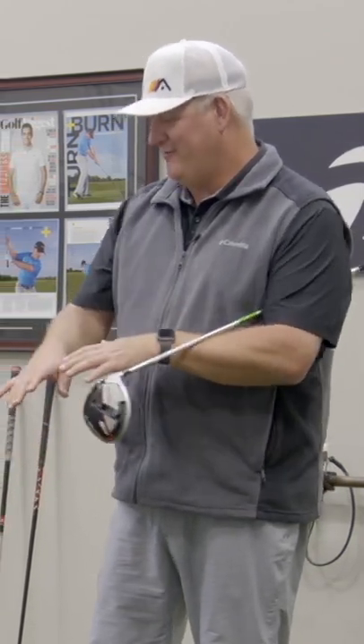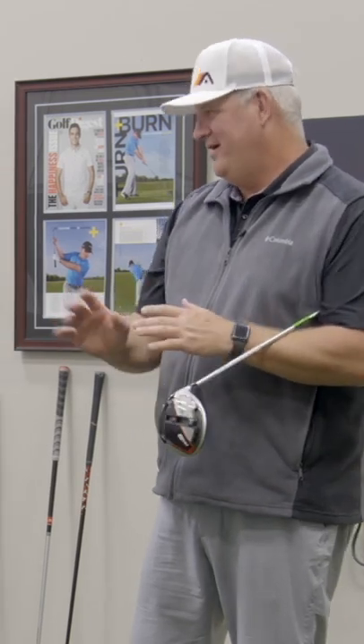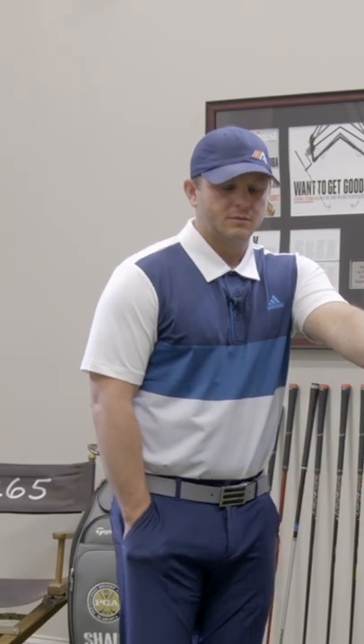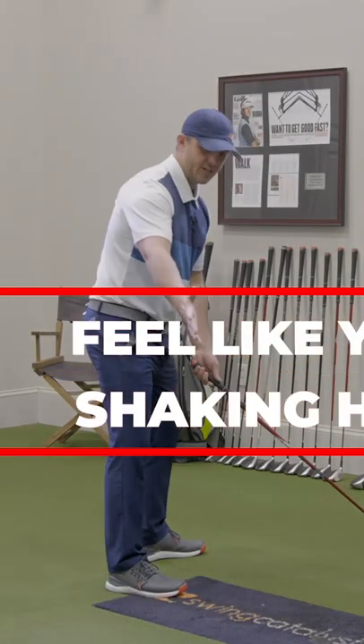And you start to see all the things we talk about in our right wrist video — this right arm locks out, this right wrist doesn't bend well, all those things come to happen. So how do we want to move the club at the takeaway to fix either one of those scenarios? The best way to do it is just to feel like you're shaking hands with somebody.